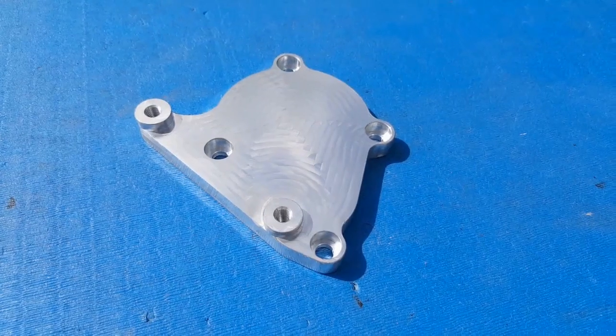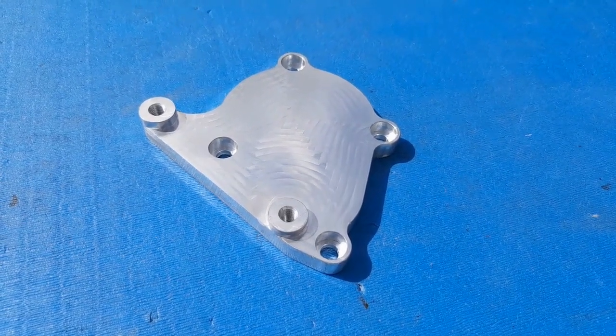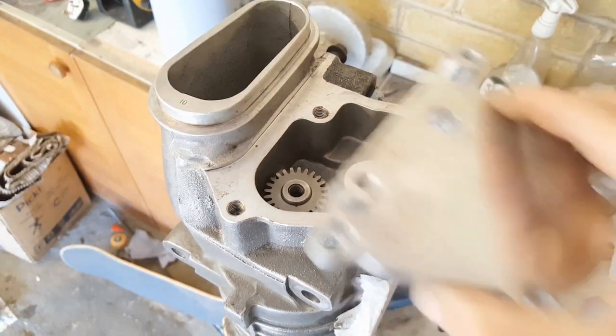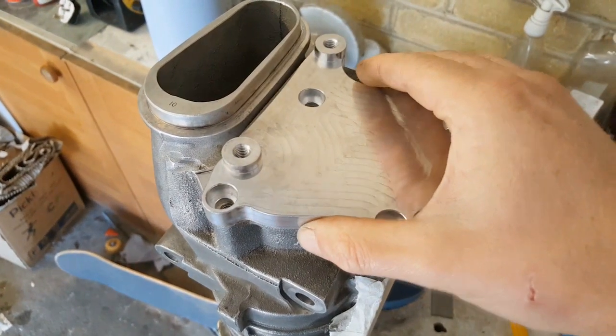Now we can get the G19 cover plate bolted down using the existing mount holes and the supplied fasteners. I'm going to drop that in place, get the bolts in and get them nipped up with the Allen key.